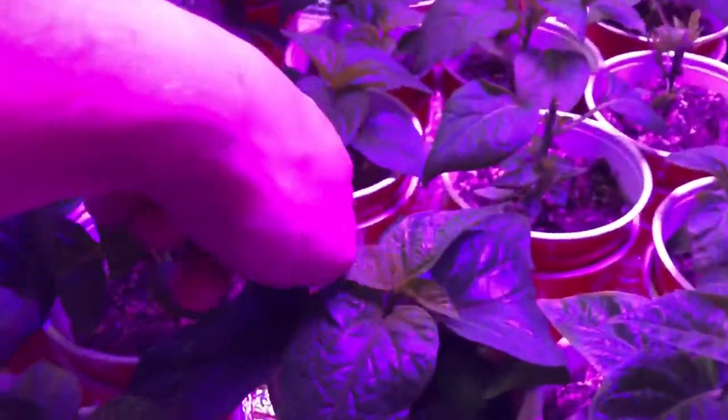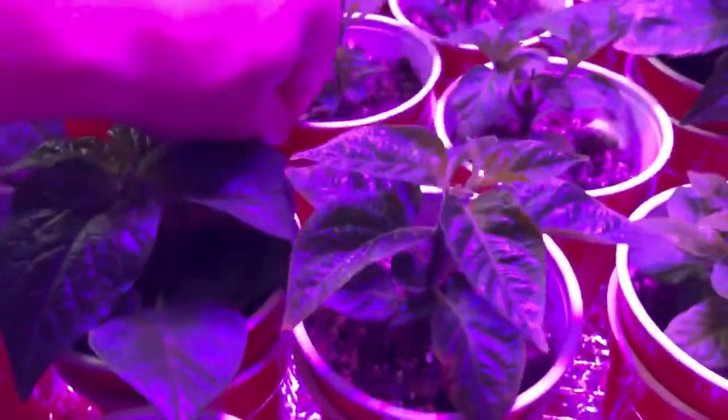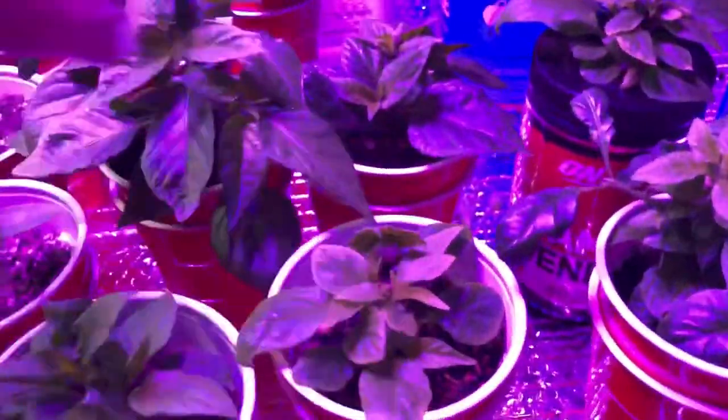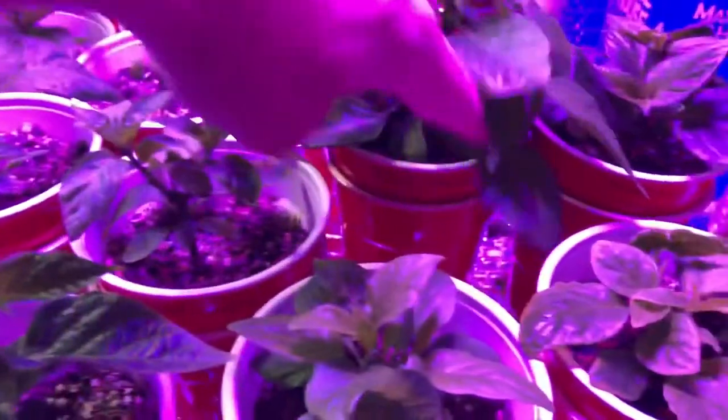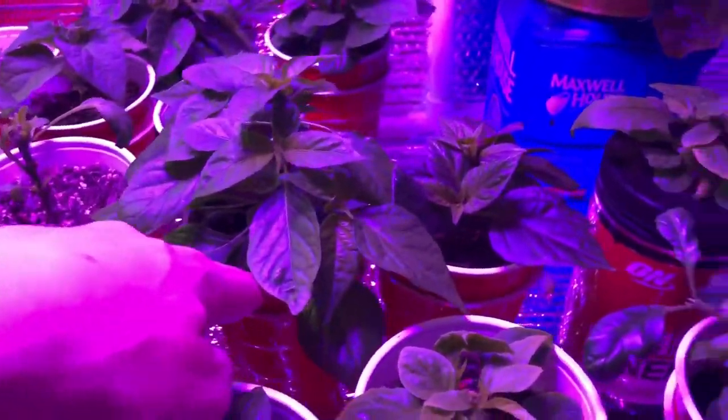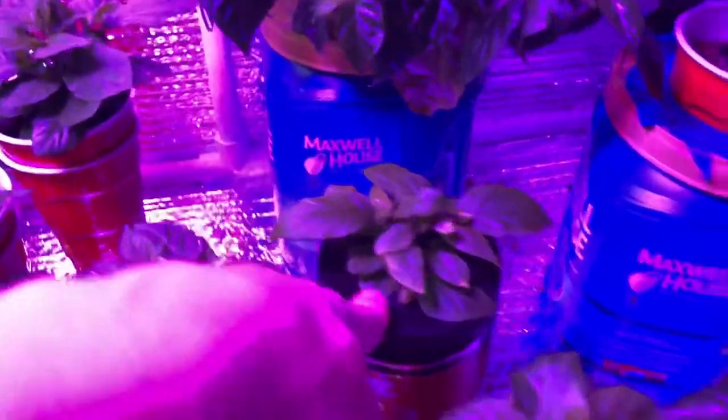Got Peach Fantasy, Sepia Serpent, Aji Pineapple, a Mammoth Jalapeño, a Purple Ghost Scorpion, and Banda Mahala — I got that one from a friend of mine who grew it last year.